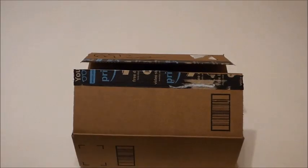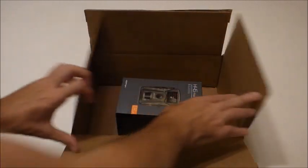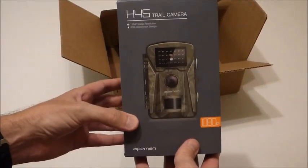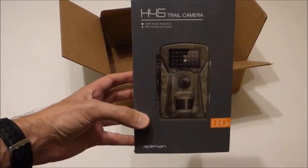Hey everybody, today I'm going to be doing an unboxing video of my latest game camera purchase. We're going to be unboxing the Ape Man trail camera, 12 megapixel 1080p. I'll put all the information — who I bought it from on Amazon, what seller, all of that — in my posting. As with all my videos, I like doing unboxing videos just to give you an idea of what the item is going to look like should you decide you want to order it.